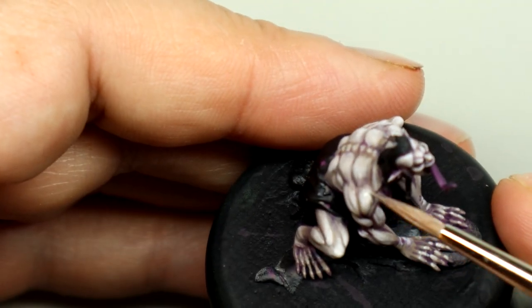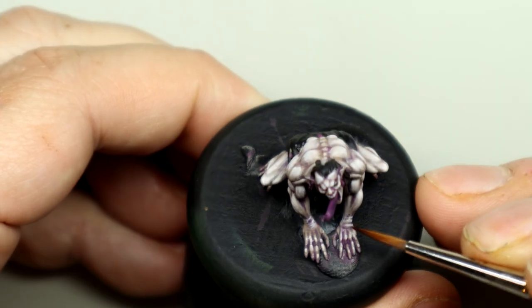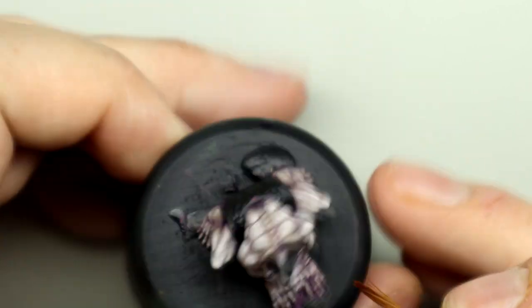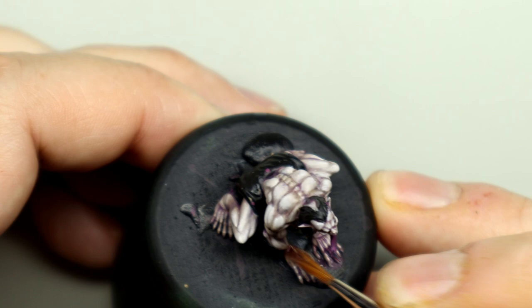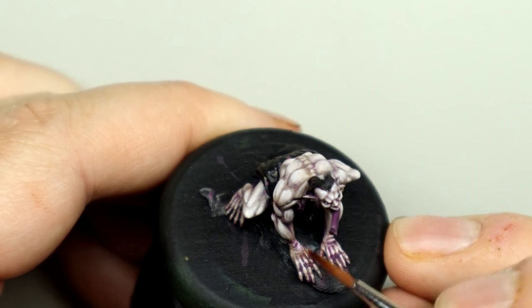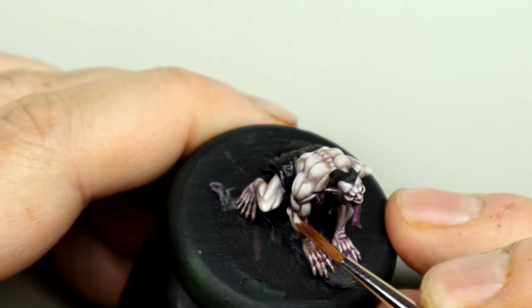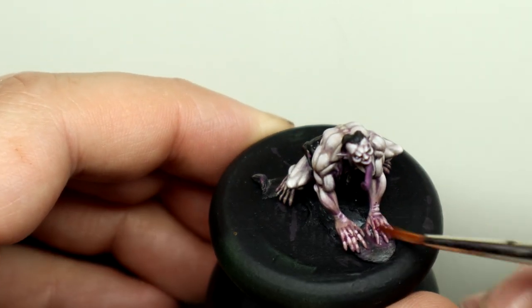I'm going to apply some glazes of AK Burnt Red, but any dark red should do. As the glazes will be applied to the whole of the forearms and hands, covering all the shadows and highlights, you'll need to make sure the highlights on the knuckles especially are fairly strong as the glazing will dull them down slightly. I wanted this step to add a feeling that the hands had been stained with the blood of many victims, which should add a little extra character to this monster.